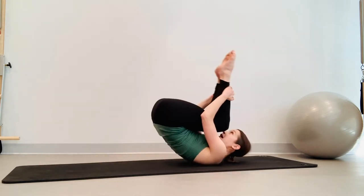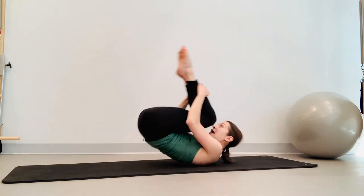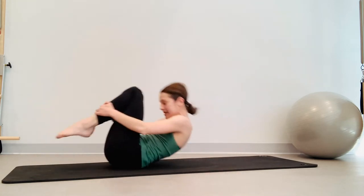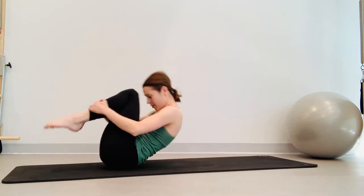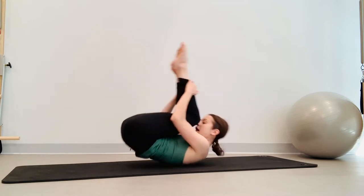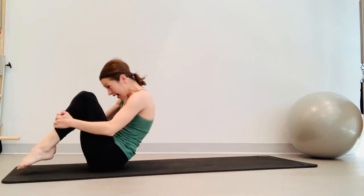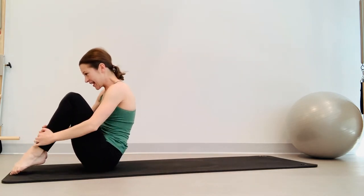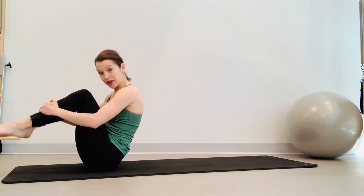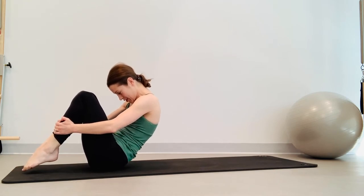Take an inhale, rock back. Exhale, roll up. Inhale, rock back. Exhale, roll up — just to the shoulders we roll back. Exhale, roll up. Inhale, roll up, exhale, roll up. Two more — really round into that lower lumbar. Last one: inhale, roll back, and exhale, sitting up. From here still balancing, feet are off the mat, roll back, hug those feet close towards your seat.